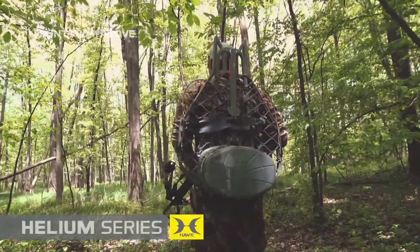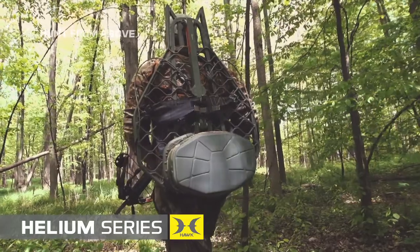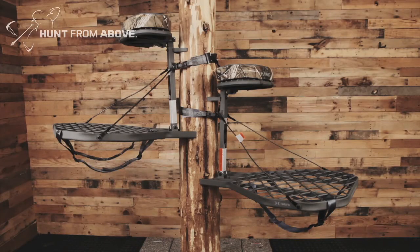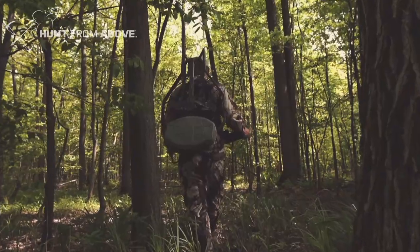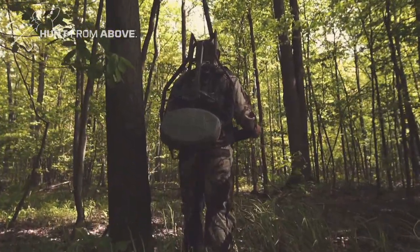Introducing the Hawk Helium and Helium XL hang-on tree stands — lightweight yet rugged and durable. The Helium weighs in at 10 pounds with a sizeable 21 by 27 inch platform, and the Helium XL weighs in at 12 pounds with a spacious 24 by 30 inch platform. These lightweight aluminum hang-on stands are perfect for packing in and out of hunting locations.